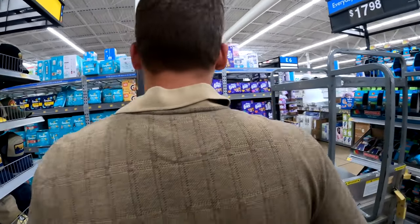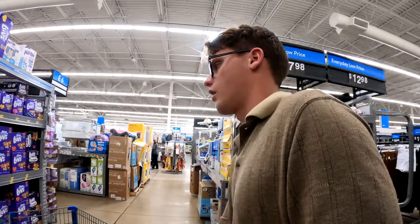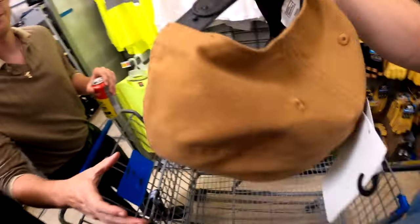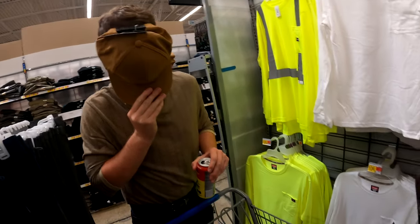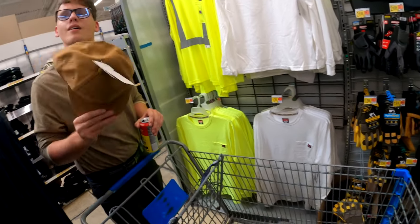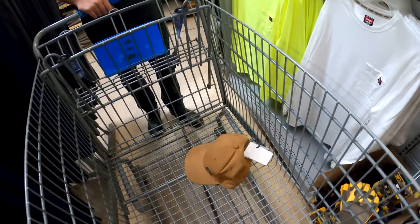Oktoberfest has already actually started in Germany and there's not even October yet. Their Oktoberfest isn't in October, it's in September — let me know in the comments below if that's true. Well this is kind of a close color, this might be the closest we can get. Put this right on your face — and that is how you do it right there. Yeah, seven dollars, that's our first item.